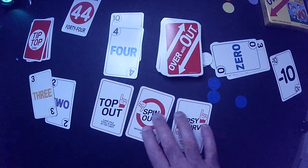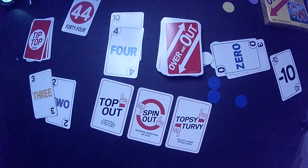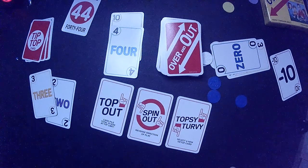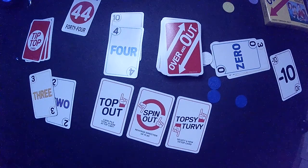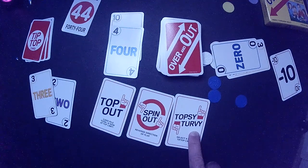Let's take a look at the special cards. We have a top out, a spin out, and a topsy turvy. What's nice is they say what they do right on the cards in easy-to-read print. If you play top out, the discard pile goes to the top number — 44 — so someone has to play a negative number or another special card, or they'll bust. Spin out reverses the direction of play. So if you played top out and then spin out, it goes right back to you, and you'd have to deal with the topped-out pile. So you'd keep a negative card in case it gets spun back to you.